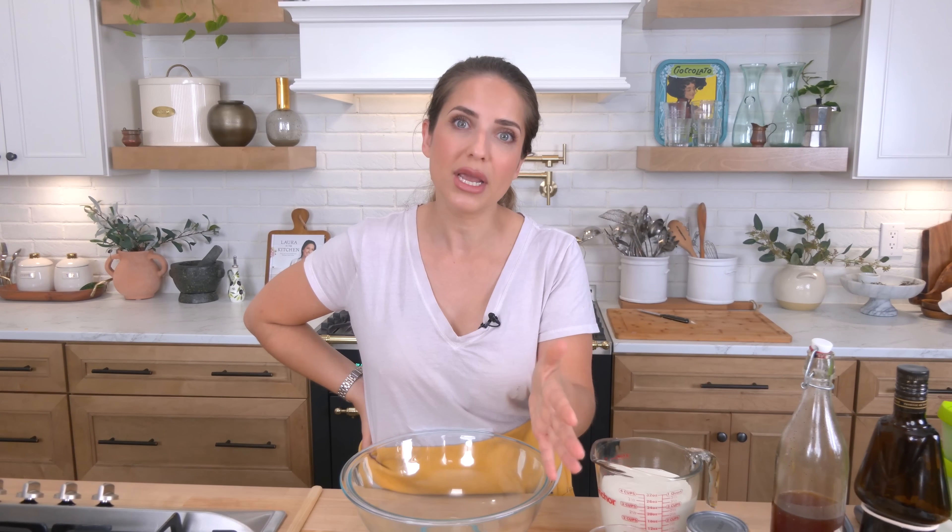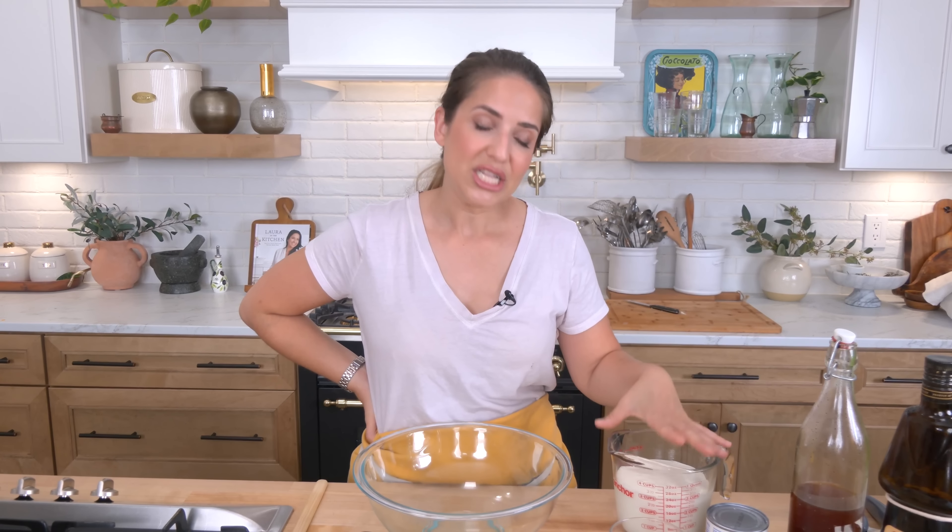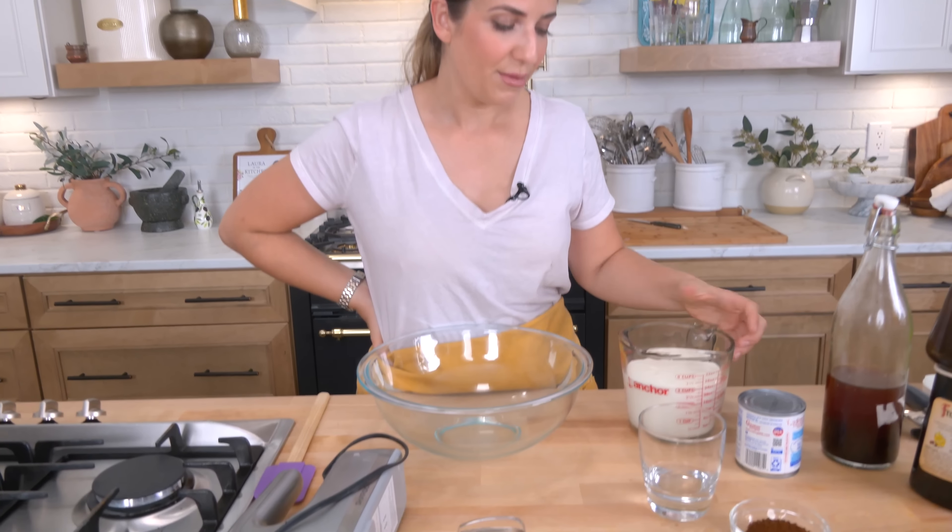I'm going to kick things up a little bit and add some Frangelico, which is a hazelnut liqueur. I've done this with three different liqueurs, all of which were phenomenal: Frangelico, Amaretto which is an almond liqueur, and Bailey's. I like Frangelico best, Amaretto would be Joe's favorite, and Bailey's is Papa Sal's favorite. You can use any of those three, or none at all if you want to keep it friendly for everyone.